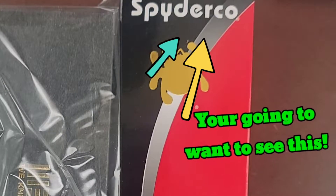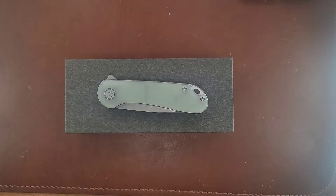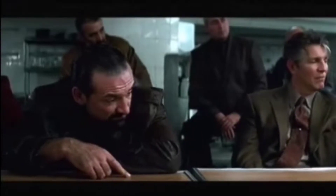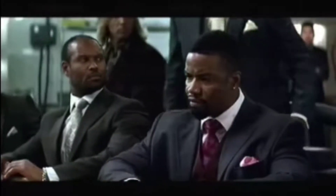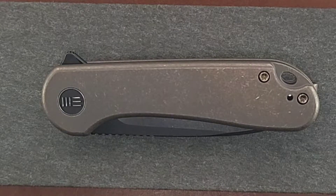I'm going to start with the We Knives because I'm more excited about the Spyderco. This is the We Knives Elementum.